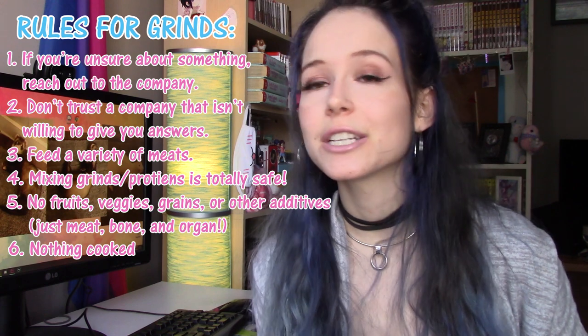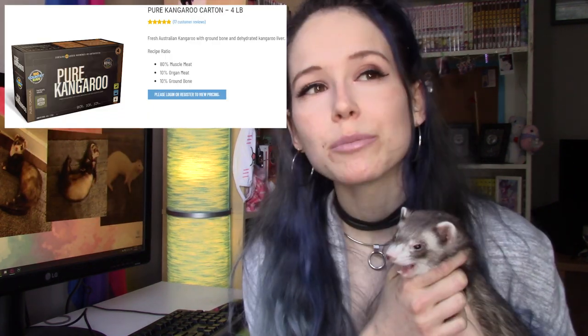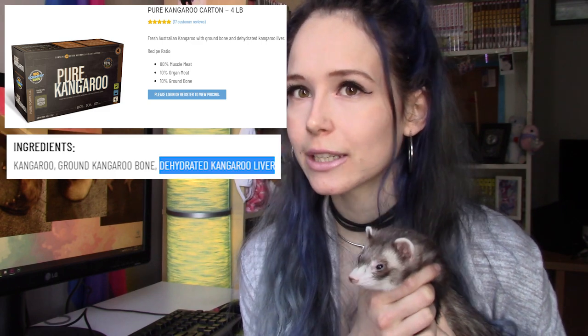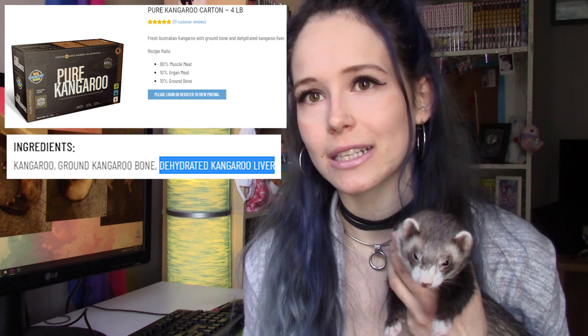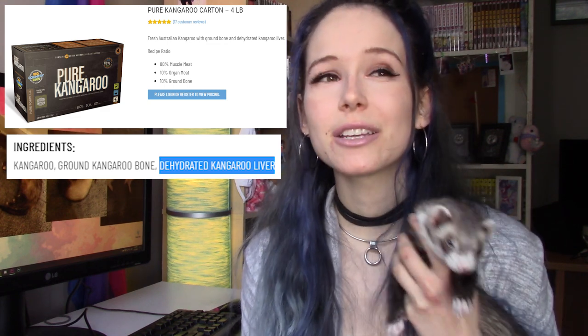The sixth rule: you want nothing cooked in your grinds. Big Country Raw does have a kangaroo grind, but for some reason the liver in it is cooked. I didn't dig too deep into it since it's clearly unsafe for ferrets, but my theory is it has to do with resourcing. Big Country Raw sources most of their meat from Canada but their kangaroo is imported from Australia, so maybe it has to do with importing meat laws and the liver has to be cooked before it comes in. I really don't know, but just make sure none of the meat in your grind is cooked.